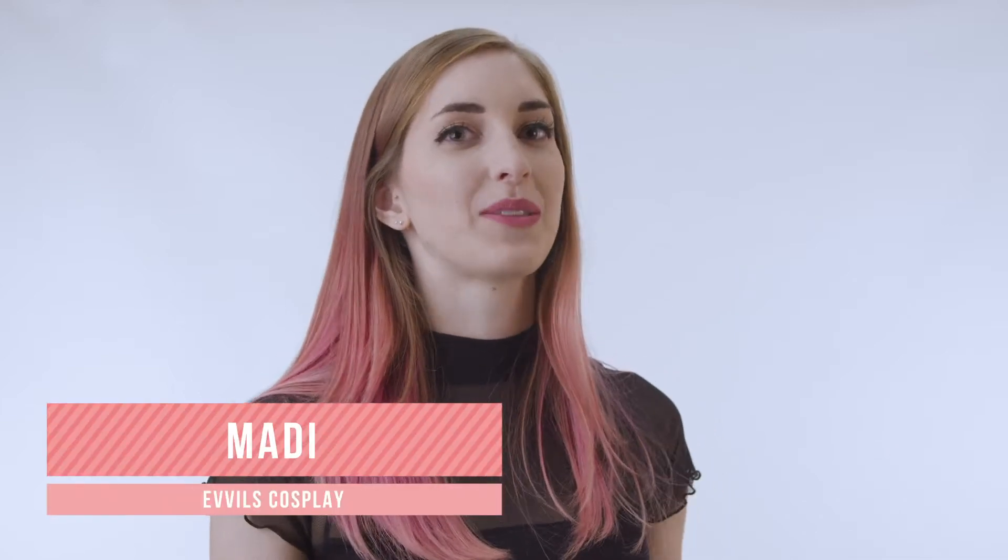Hey everyone, it's Maddie of Evil's Cosplay. In this tutorial, I'll be showing you how to make the props of Himiko Toga from Boku no Hero Academia.